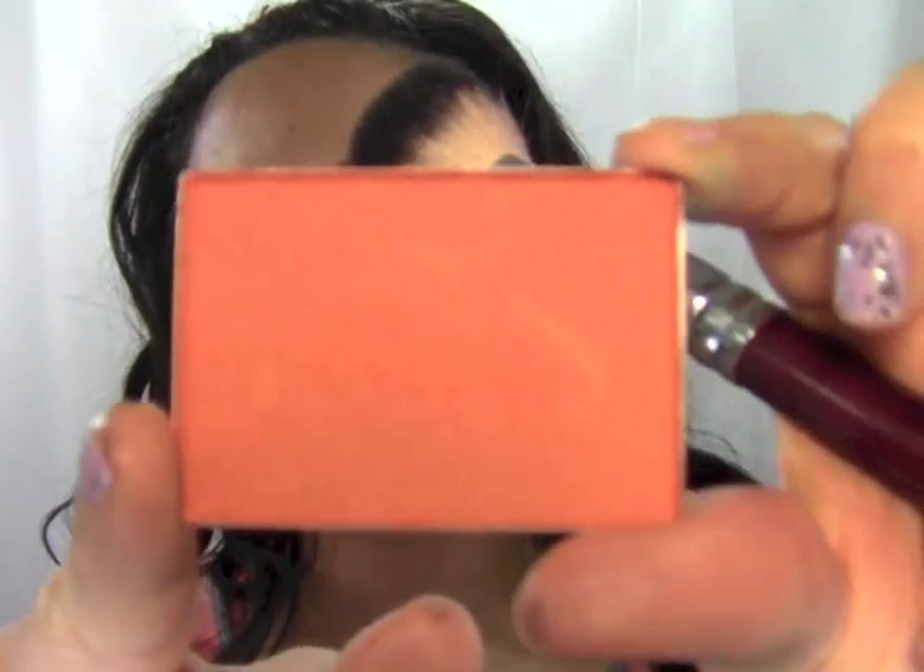I'm gonna put a little pop of color on the cheek so it gets accentuated and looks nice and full. I'm using NARS Taj Mahal — it's a very burnt orange, very warm. I'm gonna use a nice soft angled brush and build just a little at a time. We're gonna put it right on the high parts of the cheekbone — I'm not going to bring it up, I just want to keep it right on the apple of the cheek.